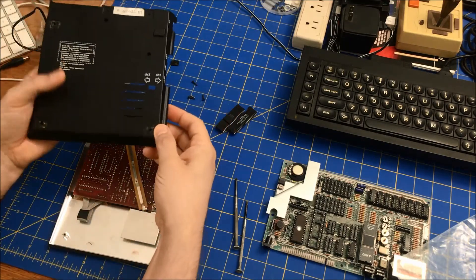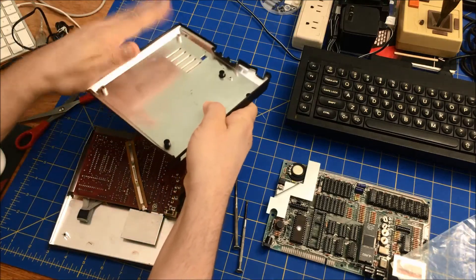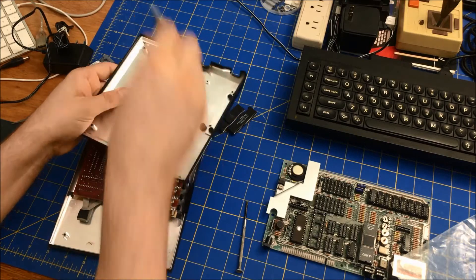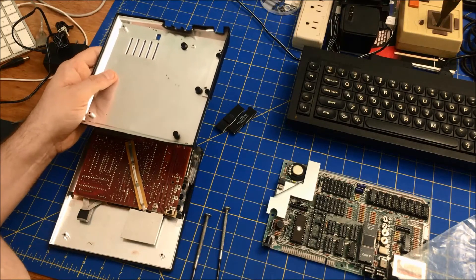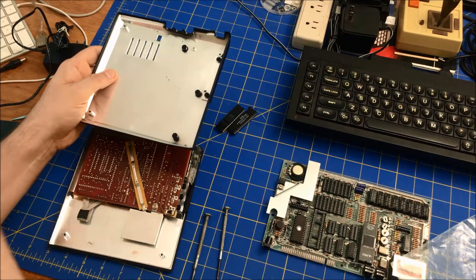Last time I made the mistake of putting the longer screws in the back. Hopefully I'll remember how to do it properly this time. This was the machine that I fixed the keyboard on.